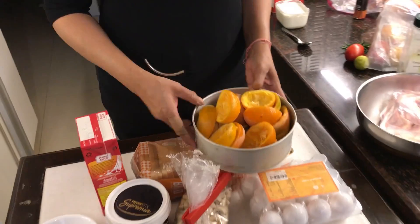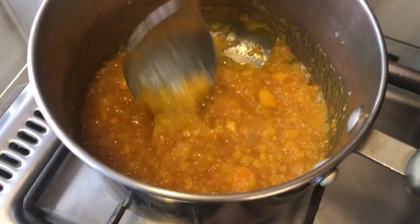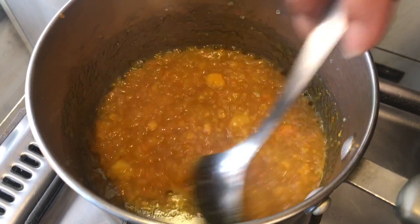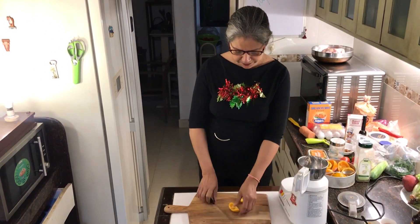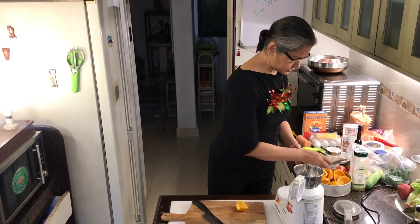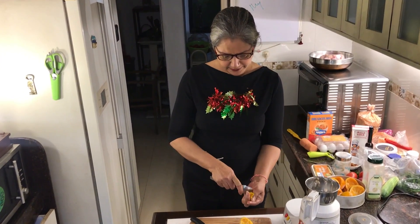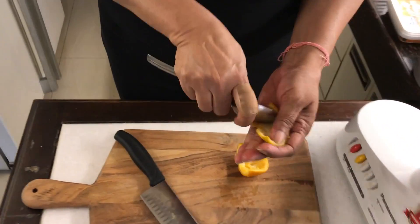Before we get down to making the bread pudding, I'm going to make some orange marmalade. I have these wonderful peels left over from oranges that I've been juicing. Let me show you how to make a very simple marmalade that you can use for the bread pudding. Don't waste your orange peels, especially the thin ones, because they're not so bitter and they really make a nice jam. All you need to do is take out the pith — that's the white stuff from the inside — and if a little bit stays, it's all right.